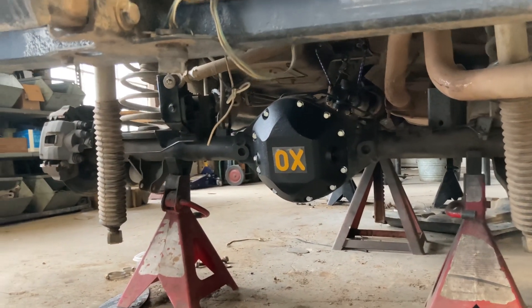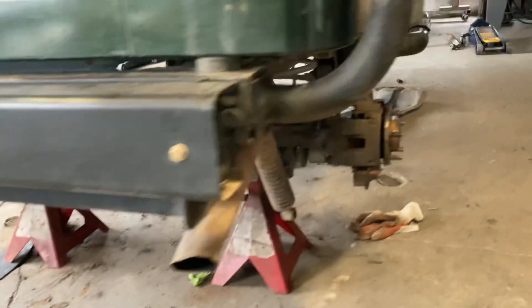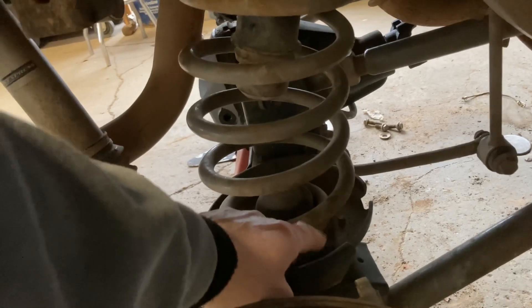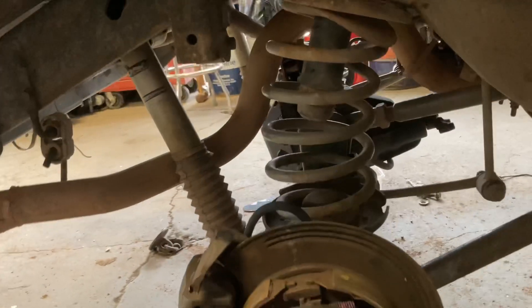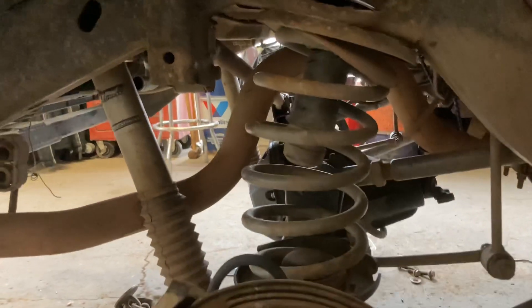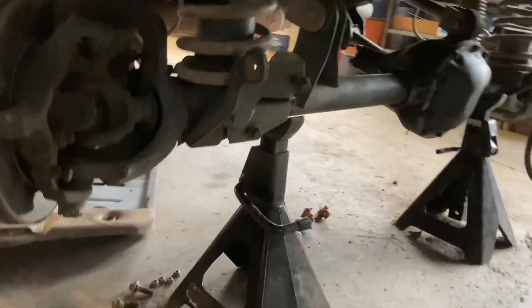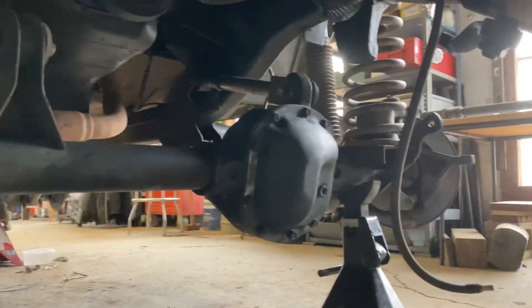The rear one is almost in. There are a few things we need to do to finish the installation — I need to install the isolators underneath the coil spring and a few other things. I think I need a bolt for the track bar. And the front is in as well, same thing — there are a few things we need to do to finish the installation.